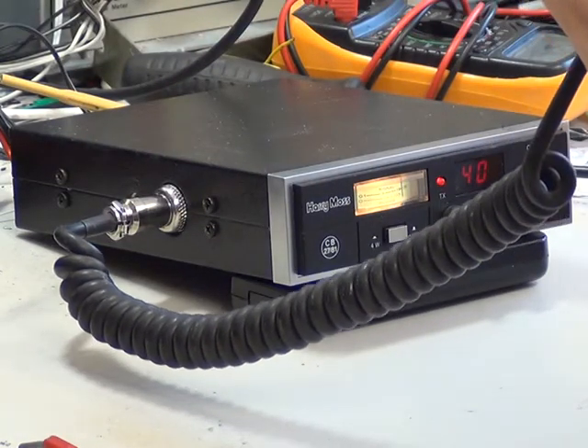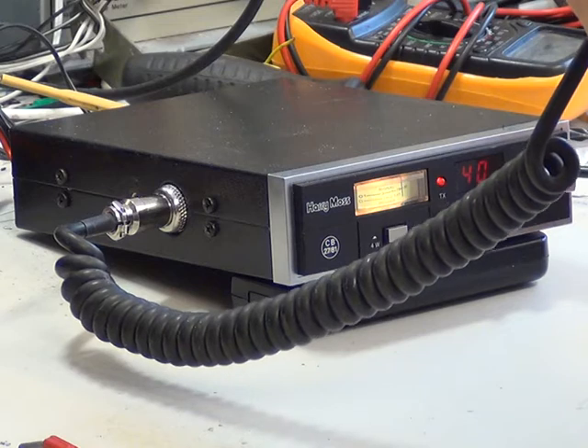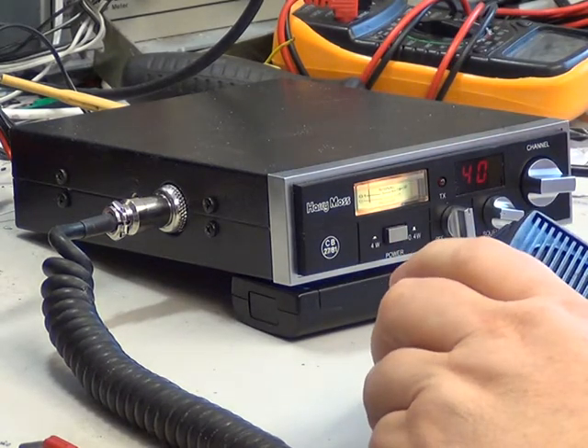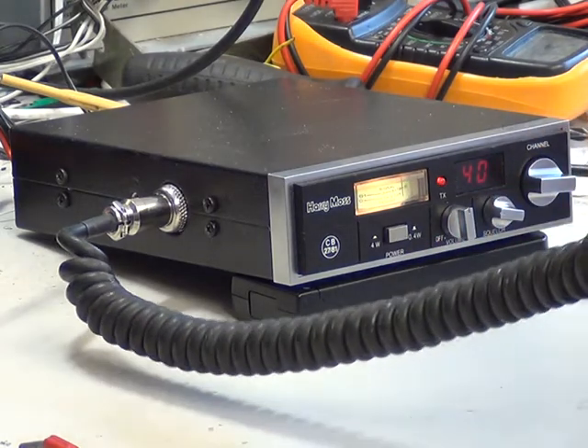Tango 21 calling the electric man. Stuart, do you copy? Tango 21, electric man. Good evening, Richard. How are you? Not so bad, Stuart.